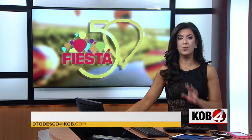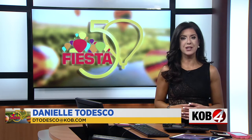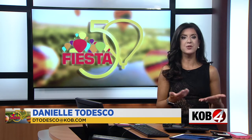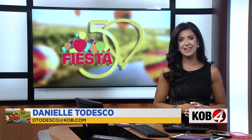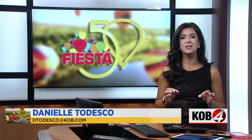A week from tomorrow, our skies will fill up with hundreds of balloons for the 50th anniversary of the Albuquerque International Balloon Fiesta. But before you head out there, we want to help you capture the best shots. Julie Frendak and photojournalist Willow Locke are breaking down how to take the perfect pictures.